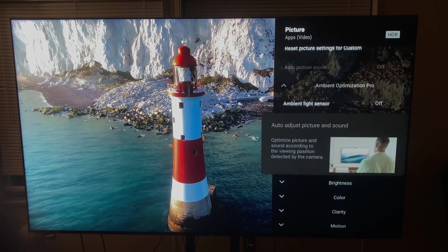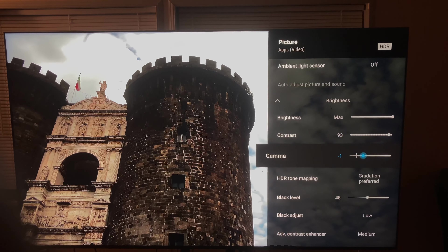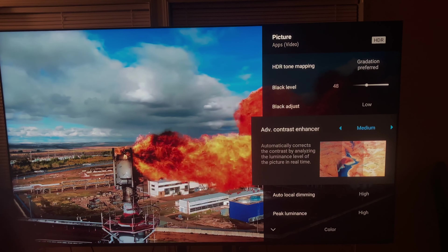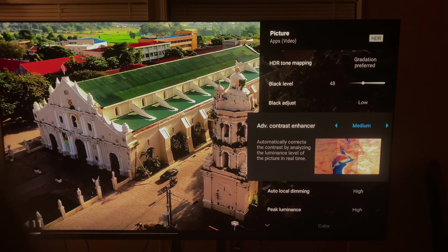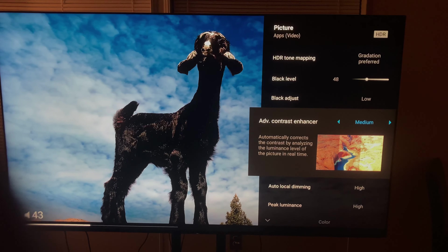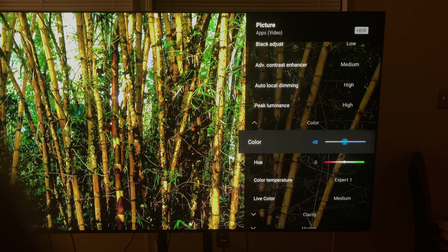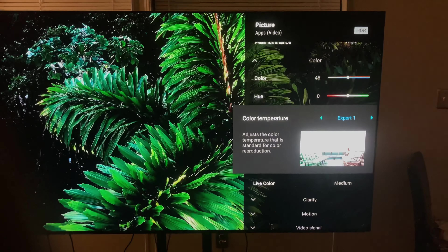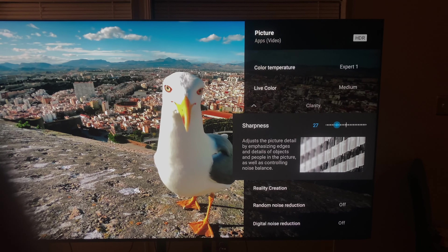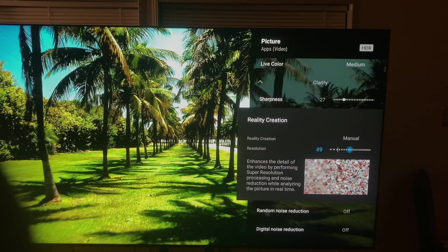I'm going to go step by step for you all with everything. I want to take my time so you can see exactly how I have it, and you must follow every detail step by step. I have a special thing I do with the sharpness that brings out all the detail without it being over-sharpened — it has an 8K look to it.